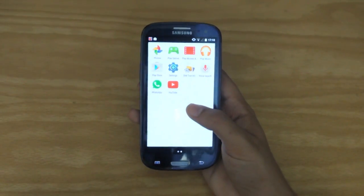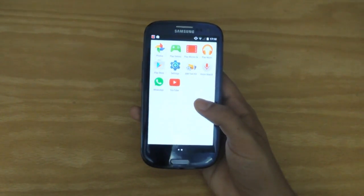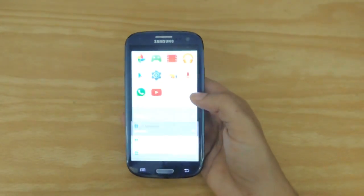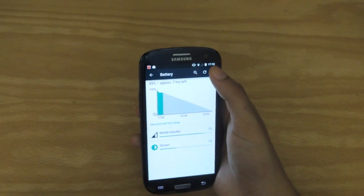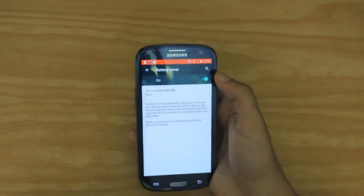The one downside I did find is the fact that the Galaxy S3 has an AMOLED display and this white background may drain battery. However, with the new Lollipop update and interface, you now get native battery saving access. So when you go into your battery and you can search for Power Saver mode right here, Battery Saver, and then swipe to turn it on.